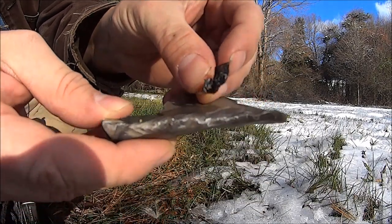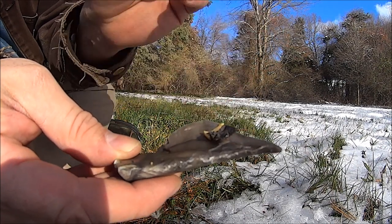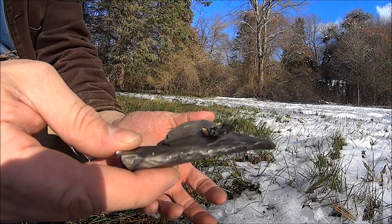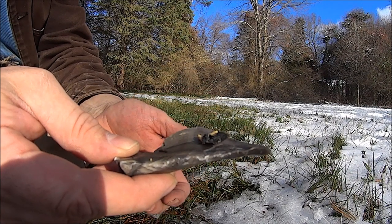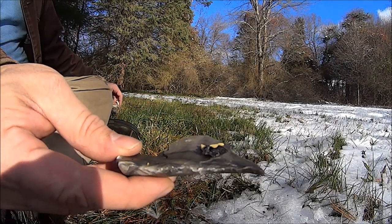It's burning. You want to have another tinder ready to go. You don't have a lot of time, especially with a small ovum like that. But if you had more ovums in a tinder bundle, punkwood, some chaga to help as a coal extender — and that was it. So there you have it.